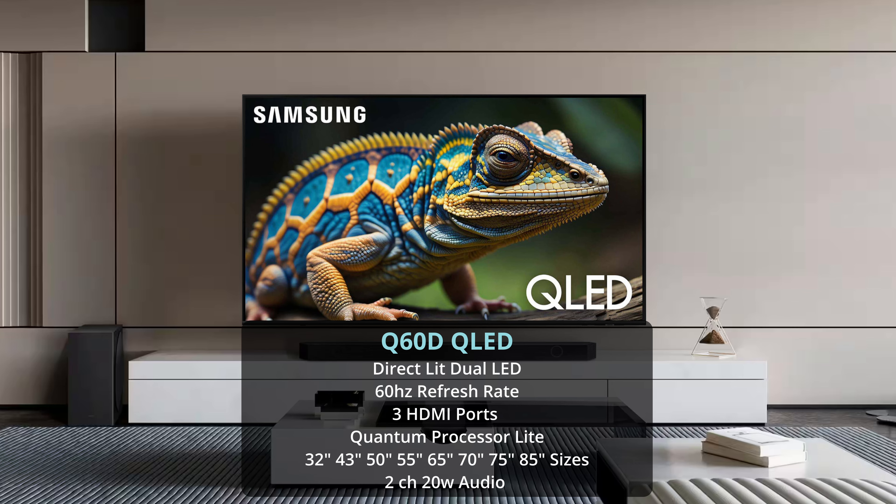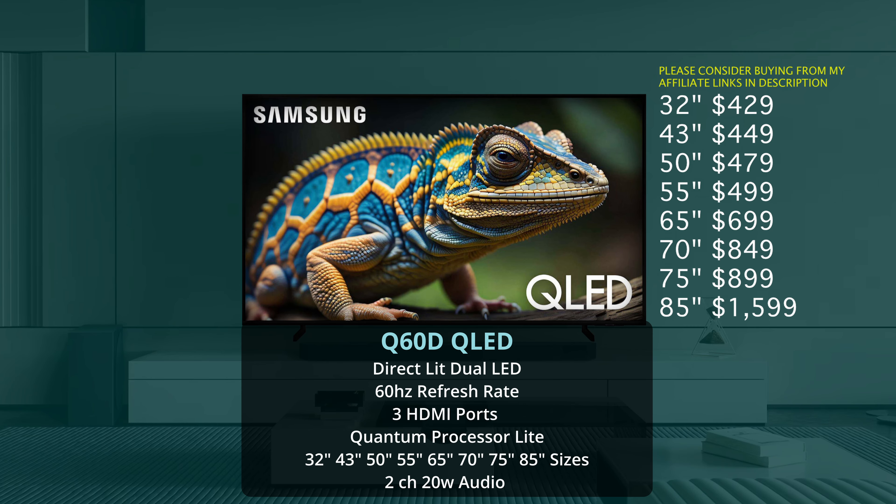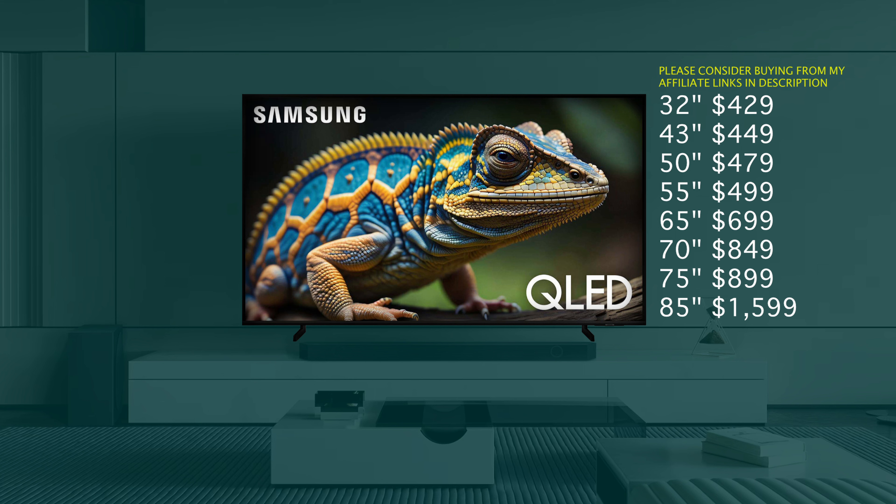Here are the prices for the Q60D: the 32 inch is $429, the 43 inch is $449, the 50 inch is $479, the 55 inch is $499, the 65 inch is $699, the 70 inch is $849, the 75 inch is $899, and the 85 inch is $1,599. As I mentioned, there's a ton of different sizes available in the Q60D.